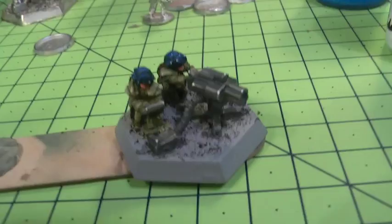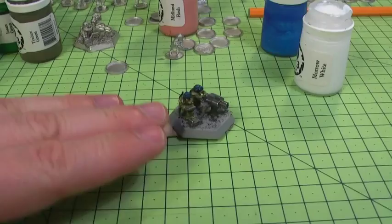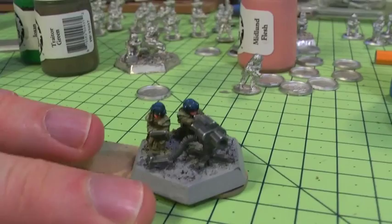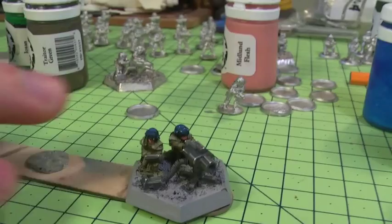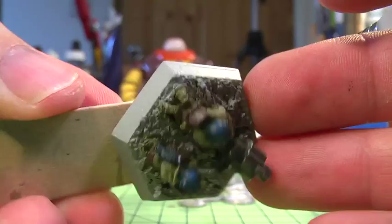Just popping my fingers in there for scale again so you can see the size of these. It's easy when you're zoomed in here to think that I'm working on a much larger figure, so highlights can look a little bolder than normal. But actually when these are down on the tabletop they're going to be a very small unit and you're not going to see all of that level of detailing, so some bright contrasts on there will make them stand out and look like interesting models on the battlefield.